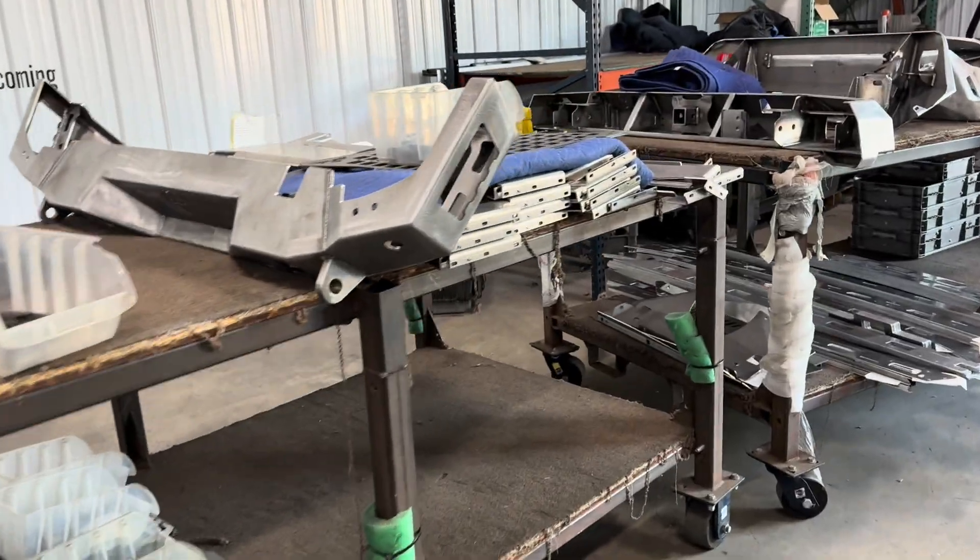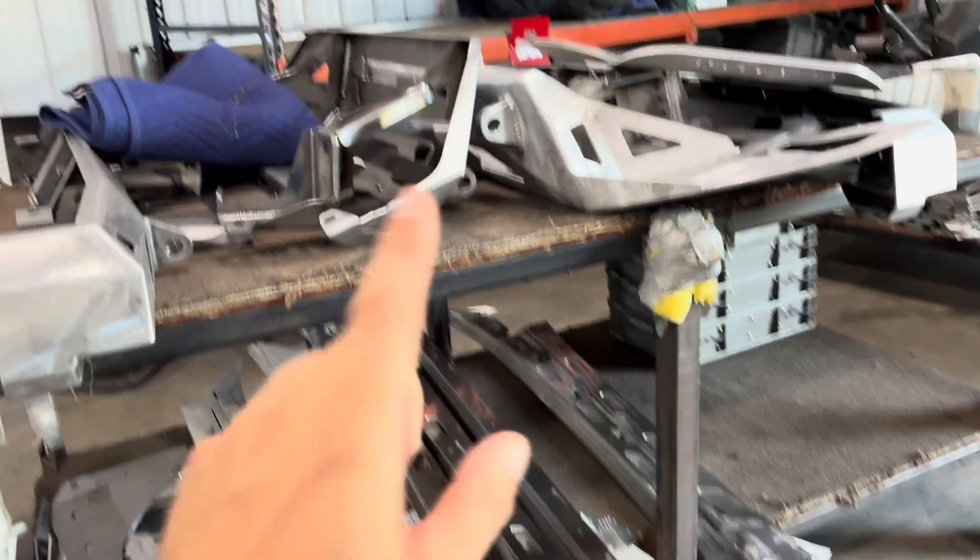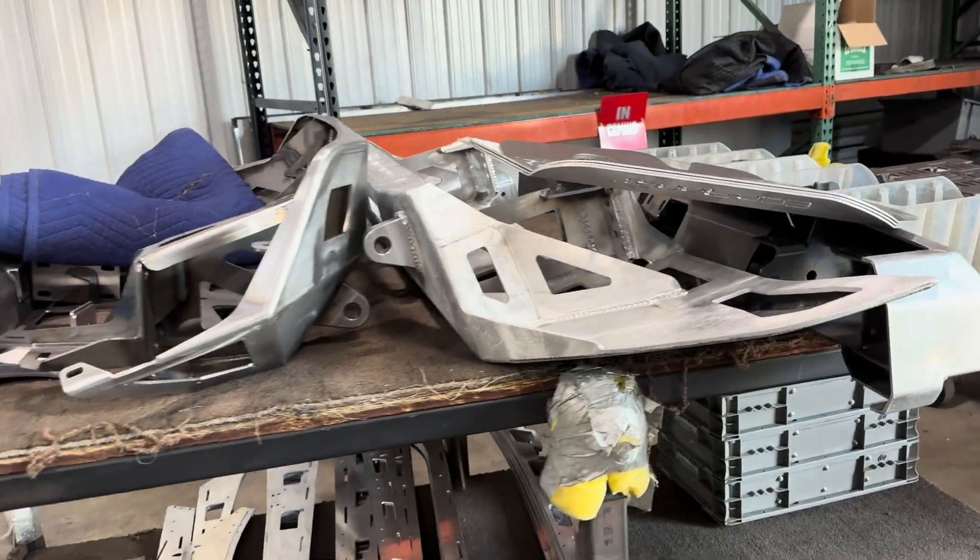We have all this stuff that needs to be powder coated, and all of it has WIP tags and Kanban cards attached. How do we get this hung up and how do we get the tags back with the product when it's done with powder coating?